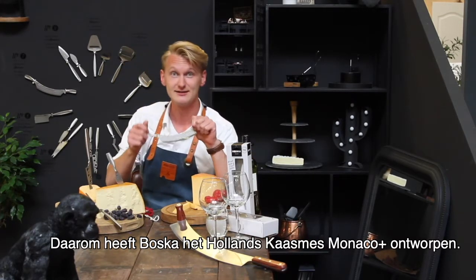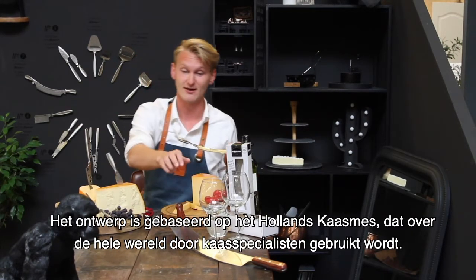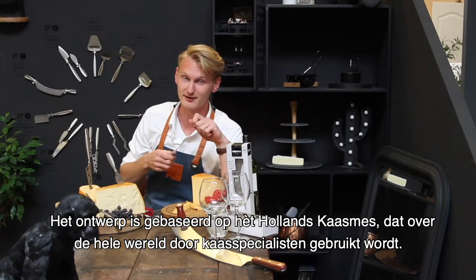And that's why Bosca designed the Dutch cheese knife Monaco Plus. The design is based on THE Dutch cheese knife — it's been used all over the world by cheesemongers.